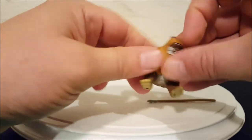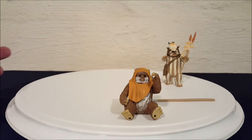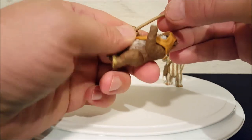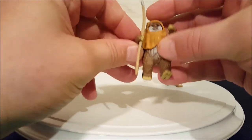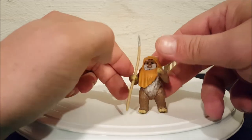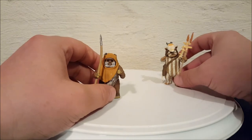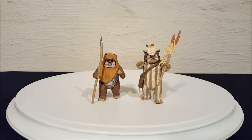He's got little bear legs that he can sit down with — perfect for sharing a cookie with Princess Leia. Getting his spear back in is simple; just push it down from the top. Both of these guys do stand on their own pretty well, which is good.